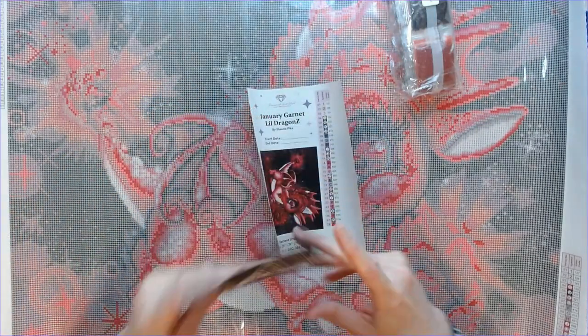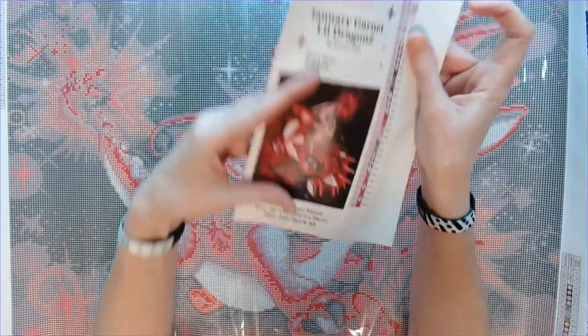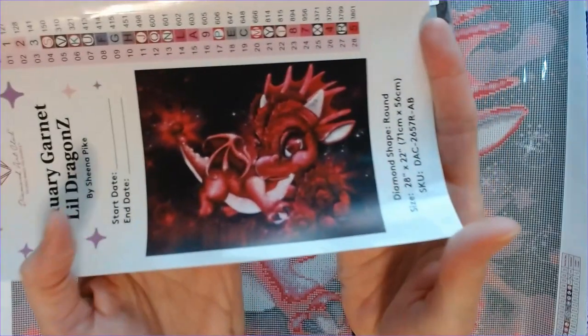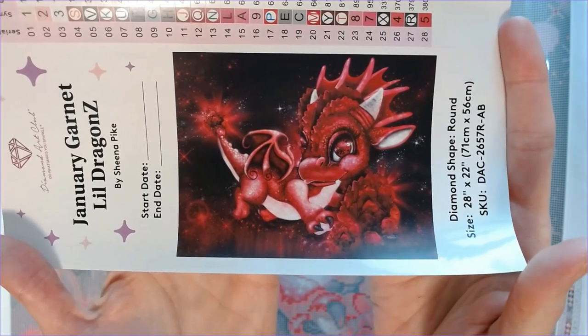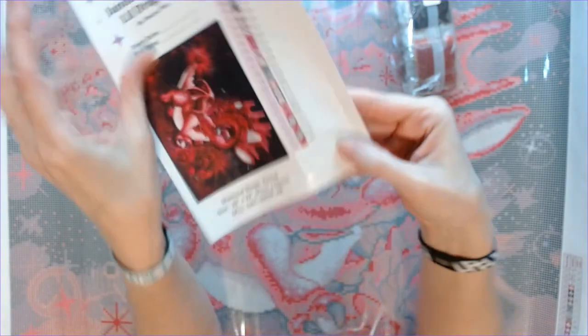That is your step-by-step instructions — don't need that. This kit only has 28 colors. Isn't that just adorable? Oh my gosh, that cute little dragon — I love it!